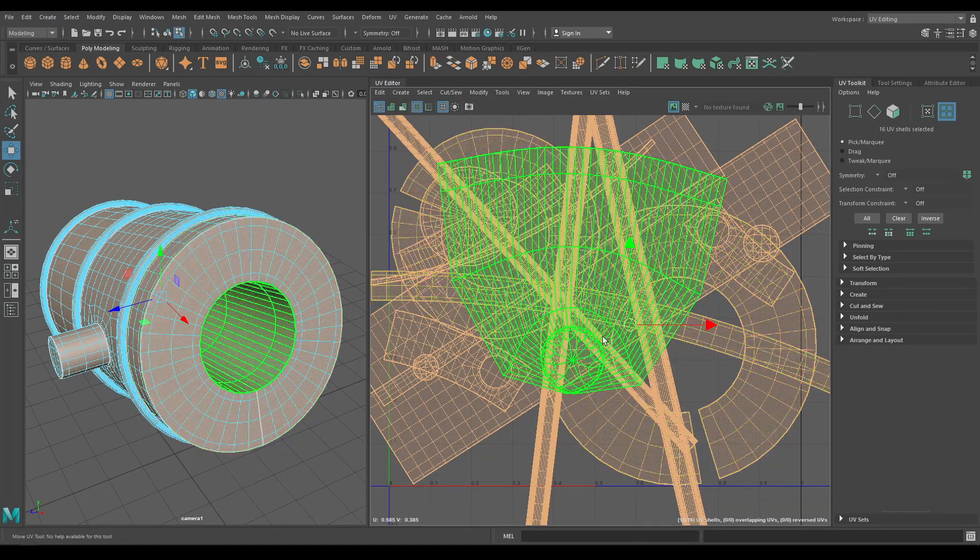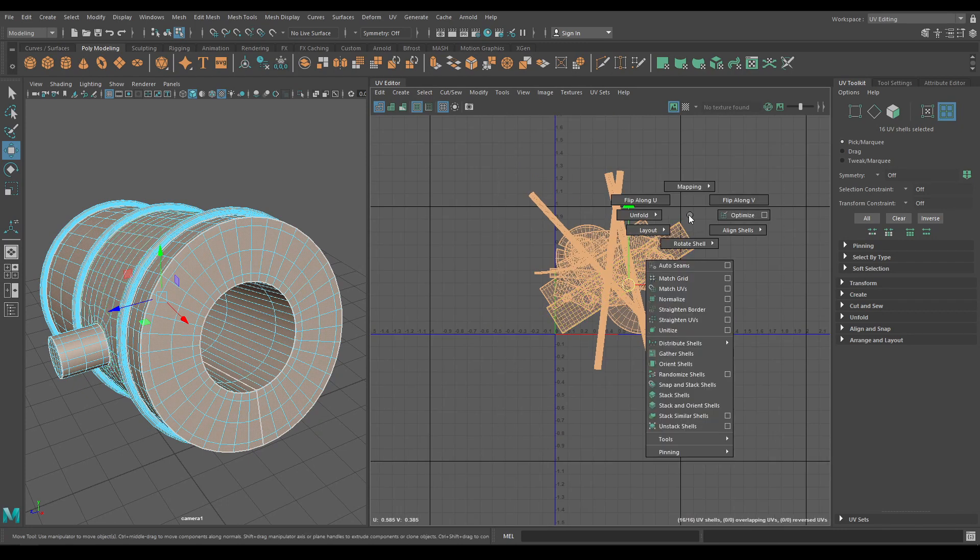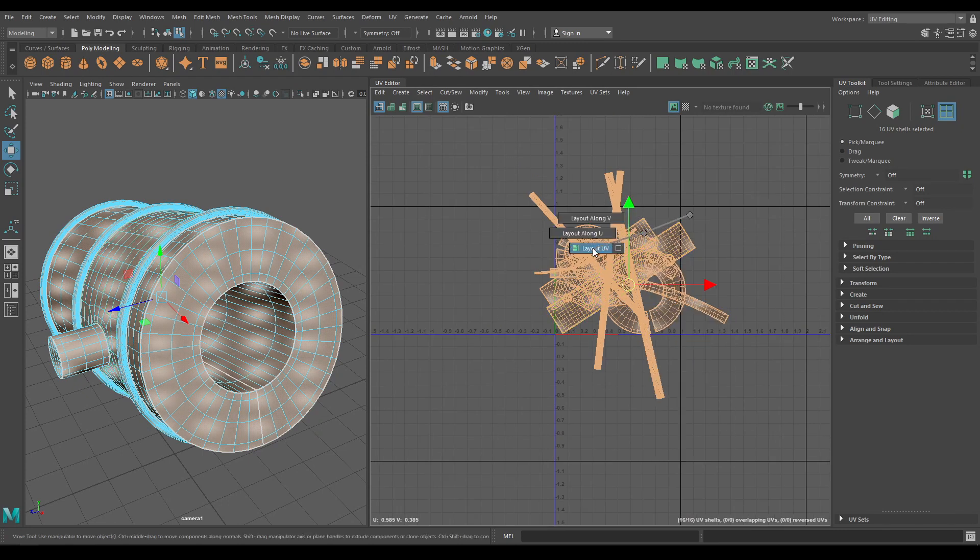So our model is unwrapped. Now select all these shells and go to Layout and select Layout UV.